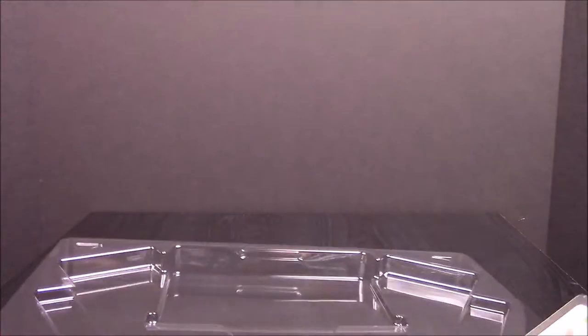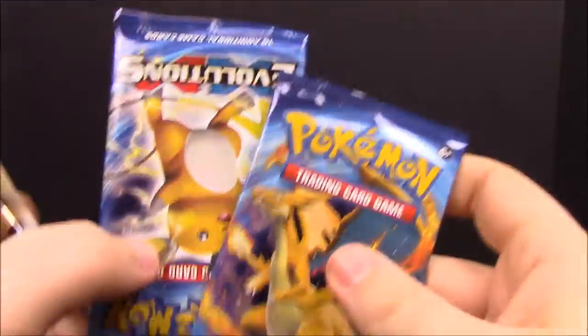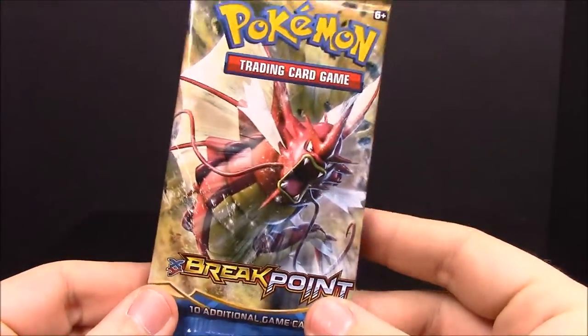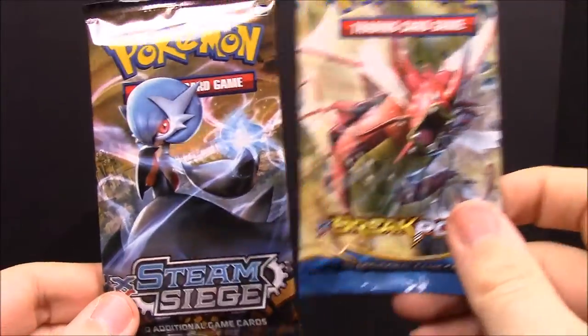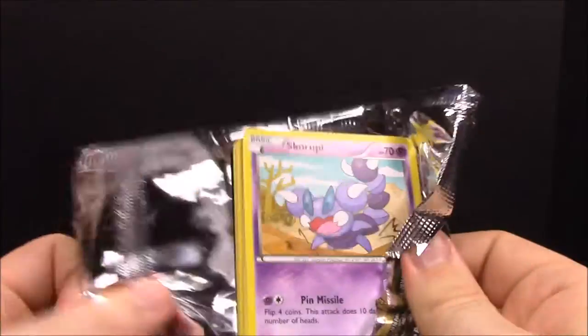So now we have our four packs that come in the set: Steam Siege, Breakpoint, and two XY Evolutions. Hopefully we'll get some cards we need. If you didn't see the last video, you can watch me do a booster box opening — parts one and two, 36 packs. We'll start with the Breakpoint one with the Mega Shiny Mega Gyarados on the front — let's see if we can get some good stuff.